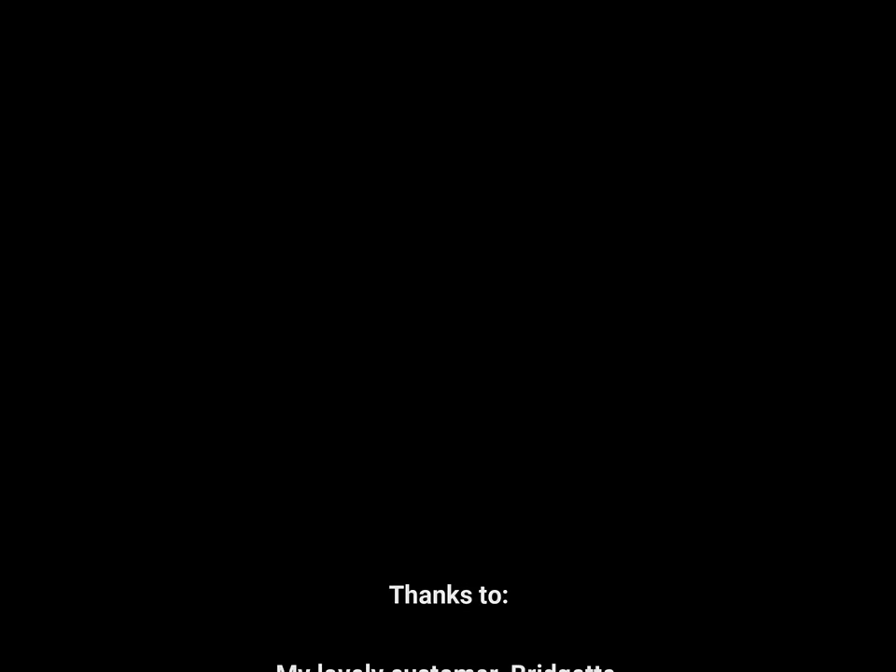And that's it — really nice and simple, really straightforward, easy. Anyone can do it. Thanks for watching, take care, bye.